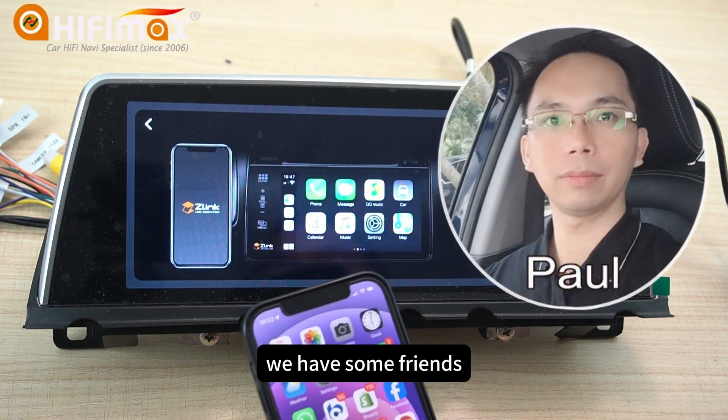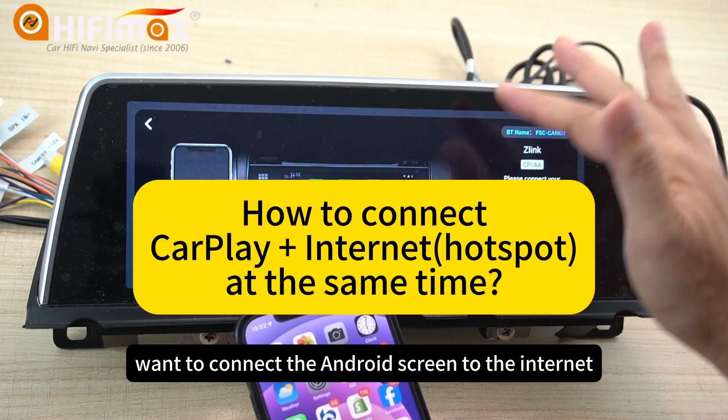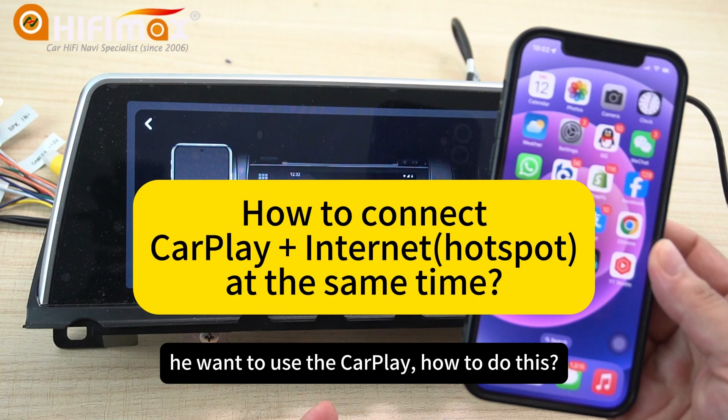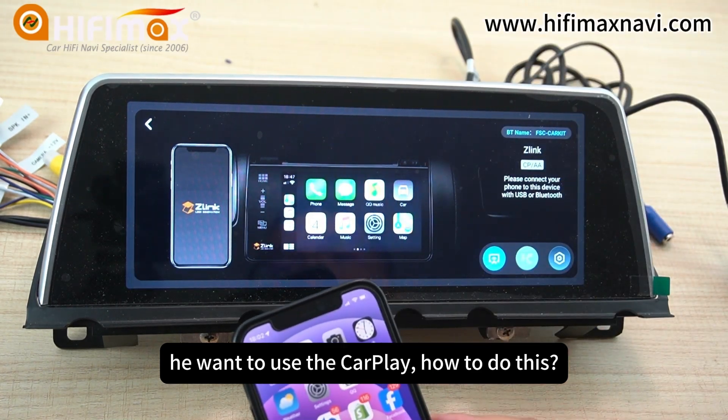Hello everyone, this is Paul from HiFiMan. We have some friends who want to connect the Android screen to the internet, and at the same time, they want to use CarPlay. How to do this?